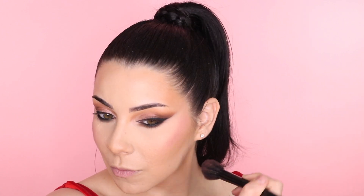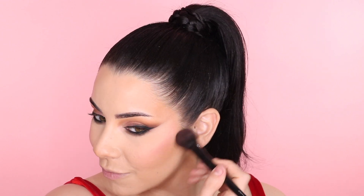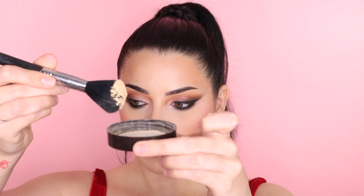For blush I'm using NARS Orgasm — I'm late to the cult of NARS Orgasm, but I found it and I love it. I don't wear highlight but there's some shimmer in this blush that is so complimenting. You could put on a bunch and it still looks so pretty. Now to diffuse out the whole face — I only started doing this recently.